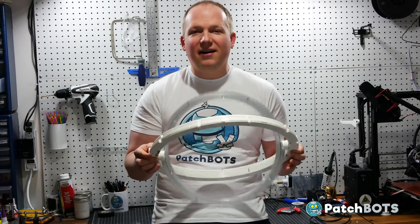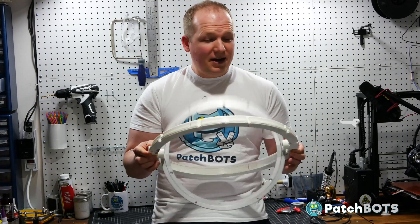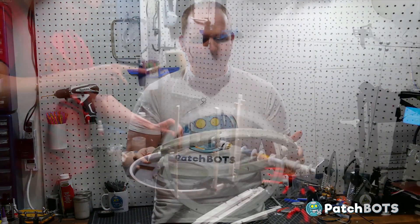Hey robot fans, welcome back. This is the second video in my chopper build. When we left off last time I was spinning the lazy susan round and round after a successful mounting test. Since then I've gotten a lot of work done.